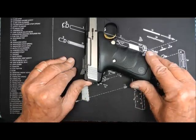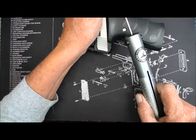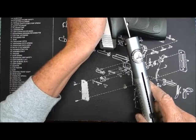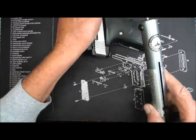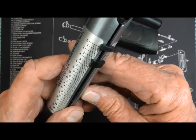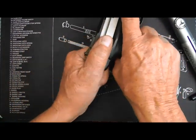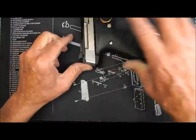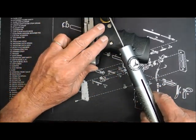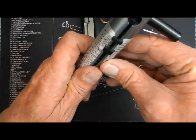First thing I want to do is check the trigger pull. That shows about three and a half pounds. Let's do it again. Well, again it shows about three and a half pounds.